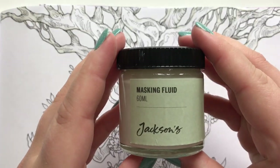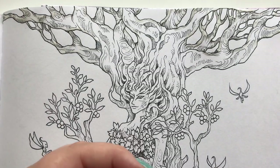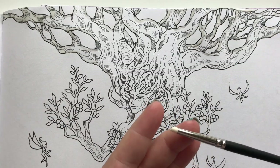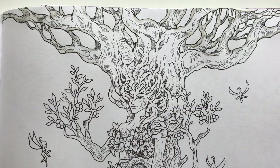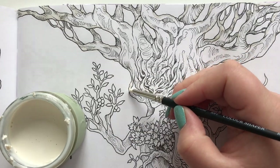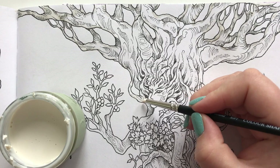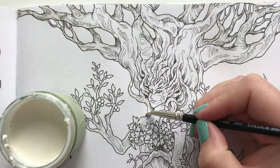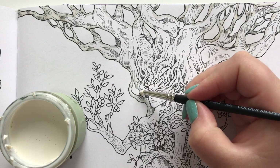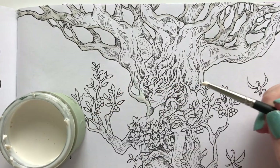First I'm going to use some masking fluid — this one from Jackson's, bought on Amazon — and I'm going to use this color shaper, a tiny little tip also from Amazon, to apply it. I'm just getting it very close to the black lines so the watercolors I use later won't get onto the drawing itself.